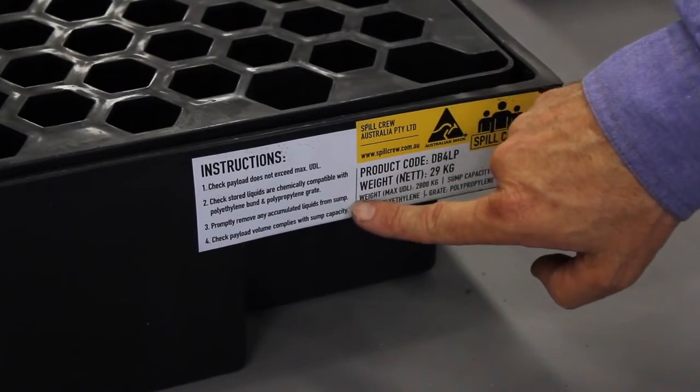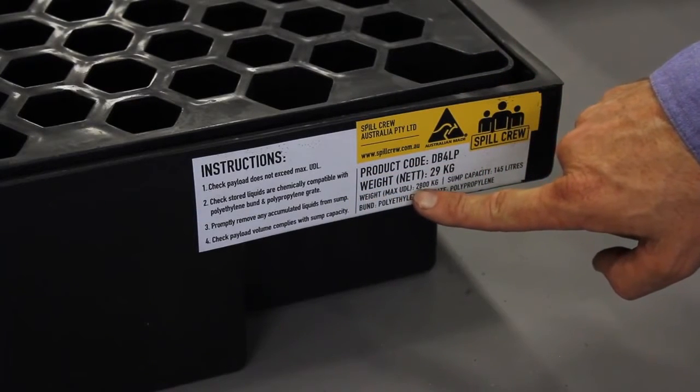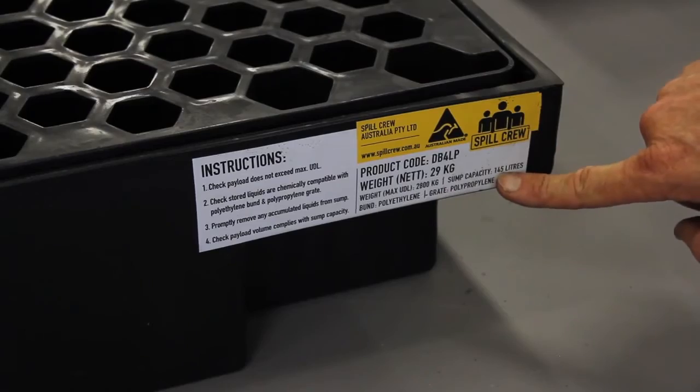All Spill Crew bunds and trays have a unique built-in data plate that provides a set of instructions for the operator, plus the load bearing capacities and bund volume.